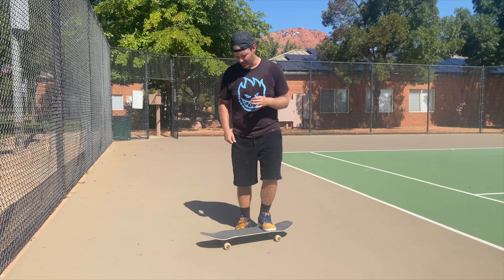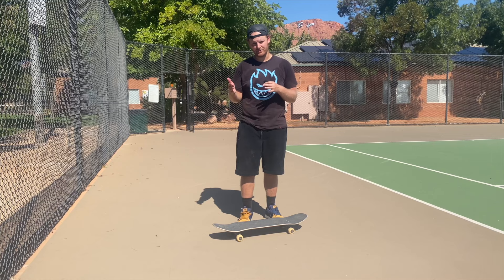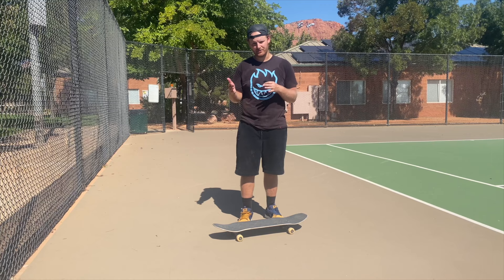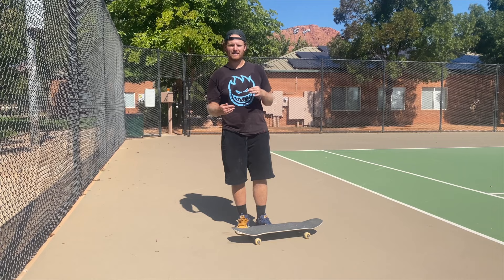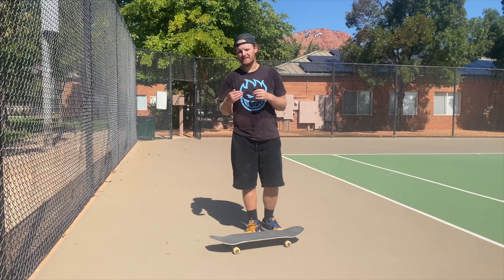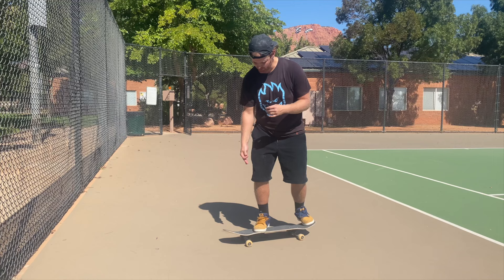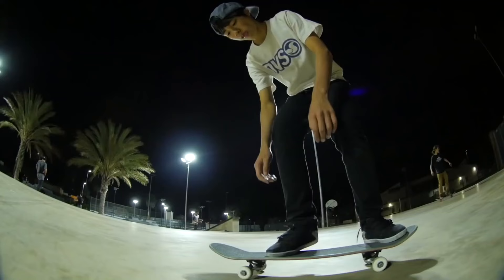The first thing Yuto does that allows him to get a really good flick is how he actually crouches and loads his weight over his front foot before he even pops the trick. This works together with another key technique that Yuto — and really every pro skater — uses: when they go to flick, their knee goes way out in front of the nose. You watch Cory, Luan, anybody with a good kickflip is leading with their knee out in front of the nose. Yuto starts his kickflip leaning over his front leg so he's in a strong position, close to the nose, so the board comes right up underneath him.